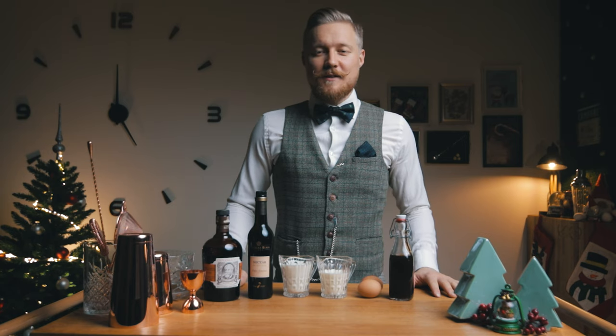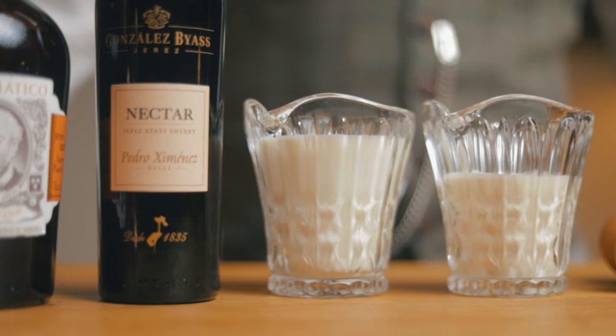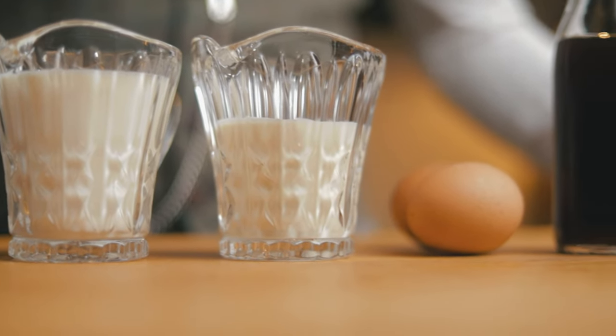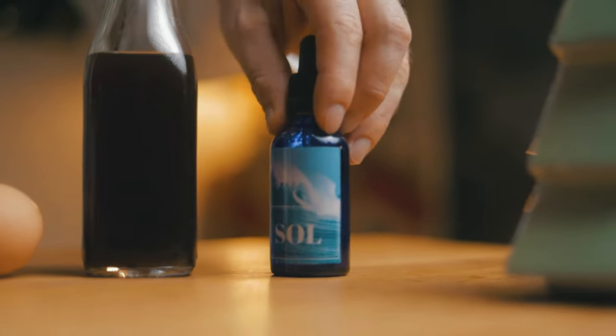These are all the ingredients we need for today's eggnog. We'll make a rum-based eggnog with Diplomatico Mantuano and add a bit of sherry — Nectar Pedro Ximénez. For creaminess, we'll add milk, cream and some eggs. And the star of the show: the gingerbread cookie syrup. And a couple of drops of saline solution.